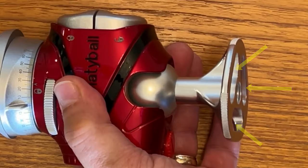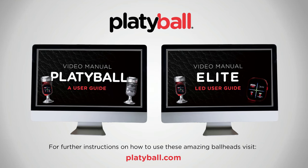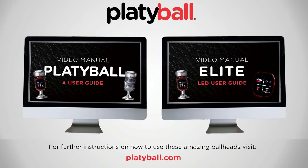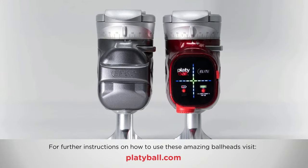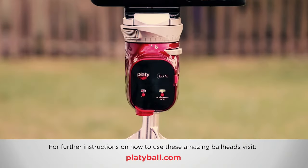There's one more feature I haven't seen with any other ball head on the market: thanks to the open slots on the base, you can carry your Platyball on a carabiner. The Platyball Ergo and Elite are super easy to use, but since they work in ways no other ball head ever has, there's a quick user video about the mechanical controls of the Ergo and Elite, and a separate one all about the Elite's electronic level controls.